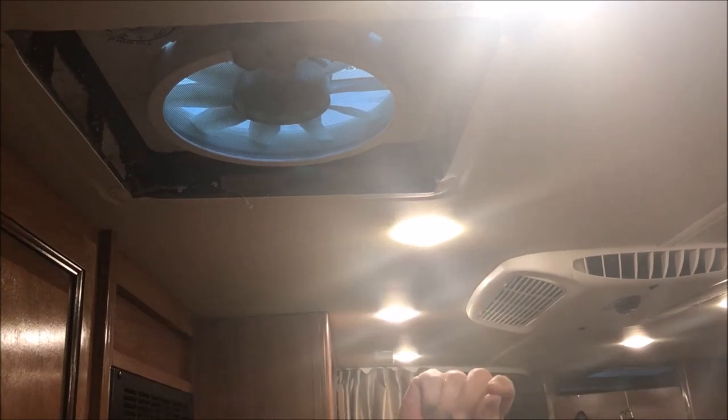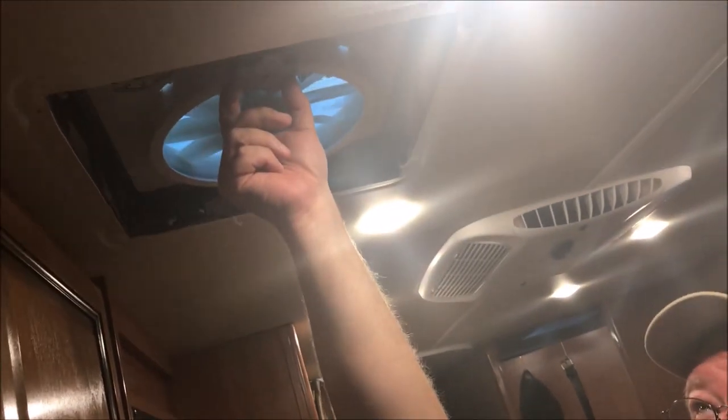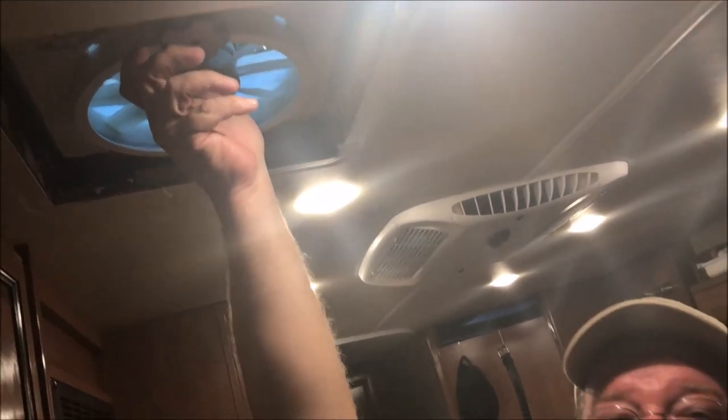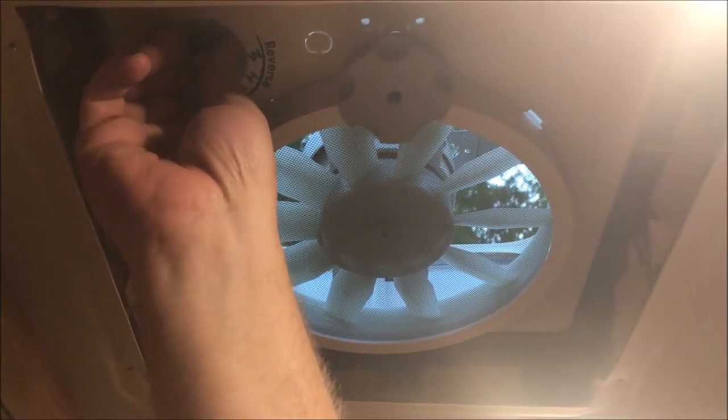I pulled the 15-amp fuse and then wired the fan based on the testing we did. In our case the yellow went to white and the black went to black. We put the fan screen up and secured it, making sure the connector for the rooftop hood was able to open and close the hood. We put the screws from the original fan on the sides and that mounted the fan very well.